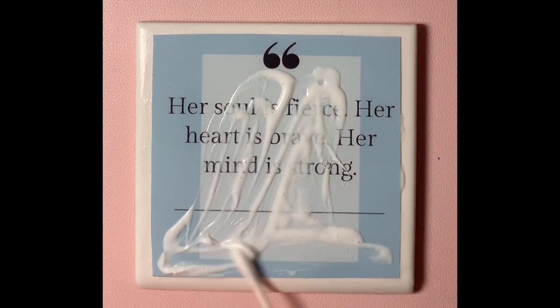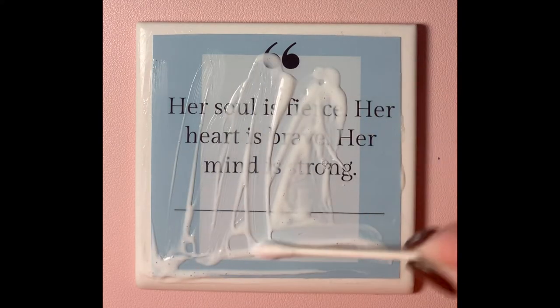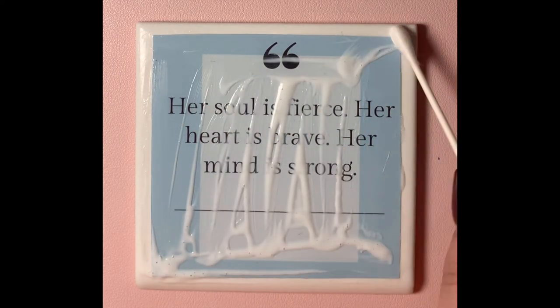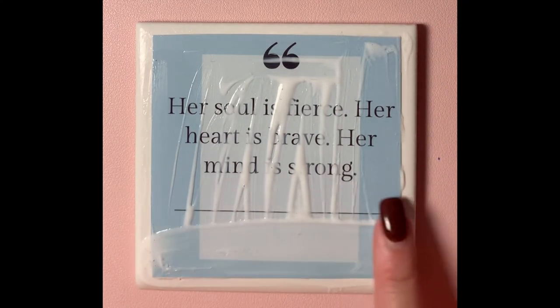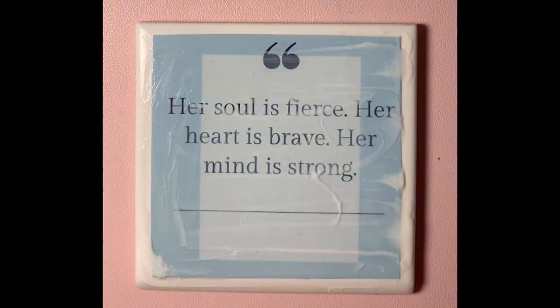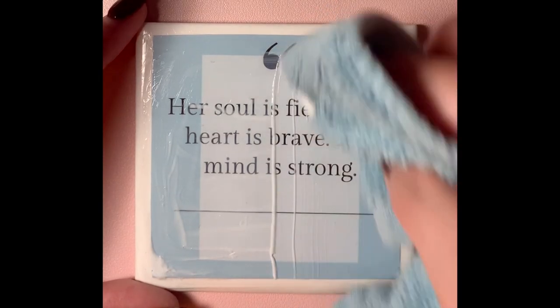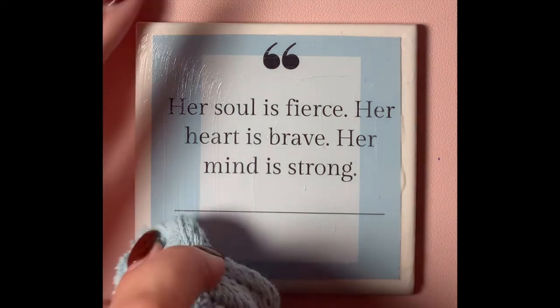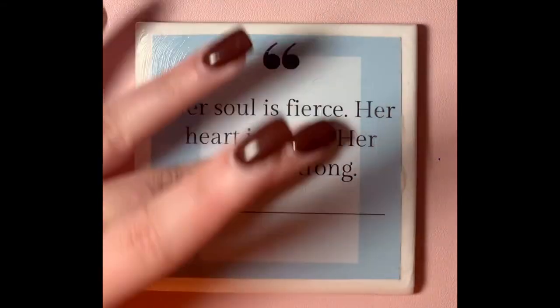I started by using a Q-tip to try to spread the Mod Podge on top, but as you can see it didn't work too well — it was pretty clumpy and the cotton from the Q-tip started to come off onto the coaster. So I eventually just went in with my finger, which was honestly pretty messy but worked pretty well. Then I used an old towel to wipe off the excess so that it wasn't clumpy when it dried, and once everything was wiped off and clean I set it aside to dry overnight.